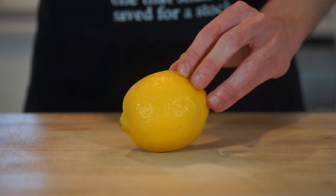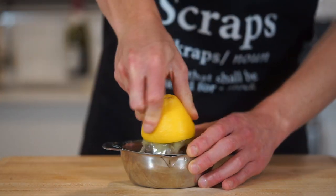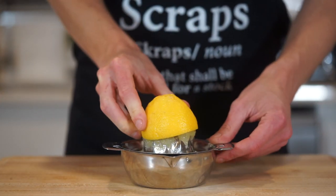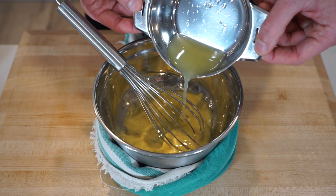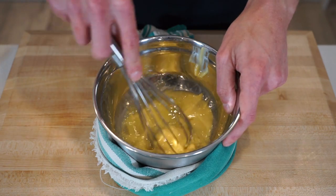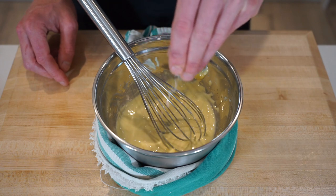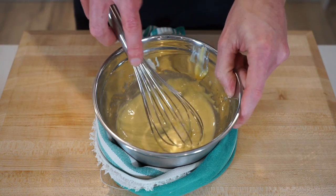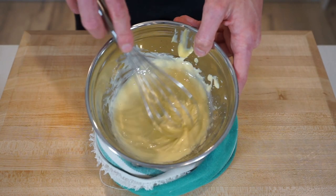With one large lemon, slice it in half — saving half to squeeze over the final product. With the remaining half, extract the juice using a citrus juicer or your hand. To your taste, pour in enough juice to your personal preference, remembering you can always add but can't take out. Mix and taste before adding more, then season with sea salt flakes and place into the fridge until ready to serve.